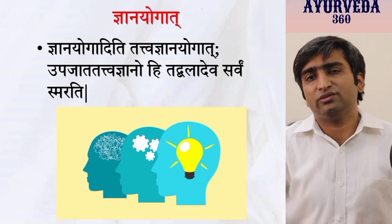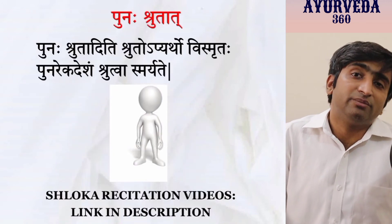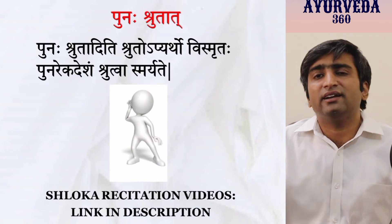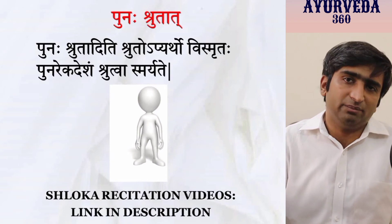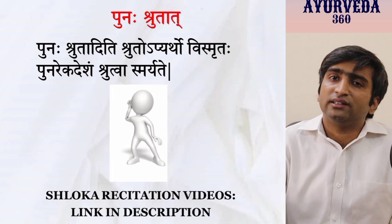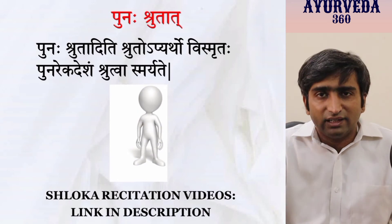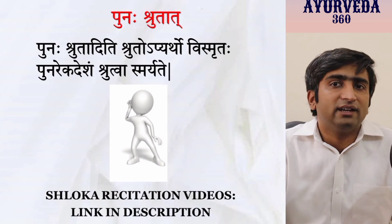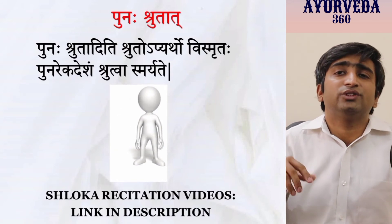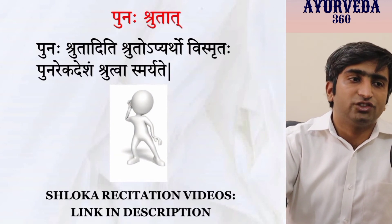The eighth method is Punaha Shrutata — listening to something again and again. Abhyasa is practicing it — chanting or applying in real life — but Punaha Shrutata is repeated listening. You can record the shloka and listen to the same audio recording again and again while doing other work. In that way, repeated listening makes you have long-term memory. That is Punaha Shrutata.